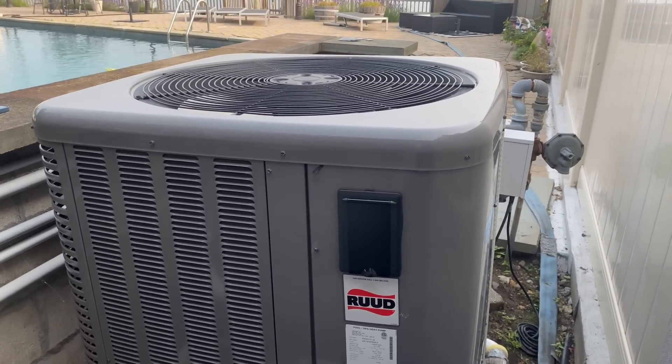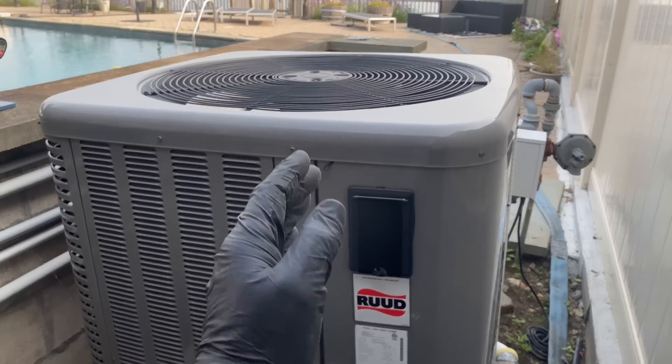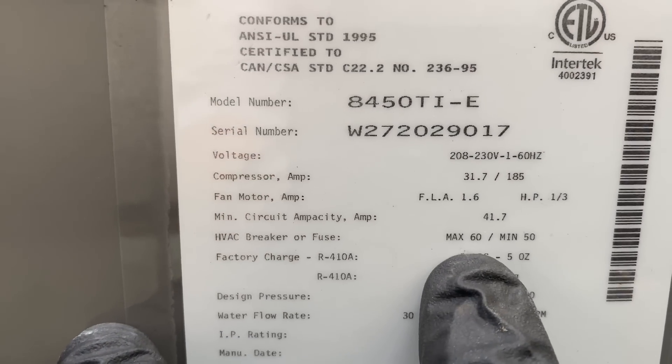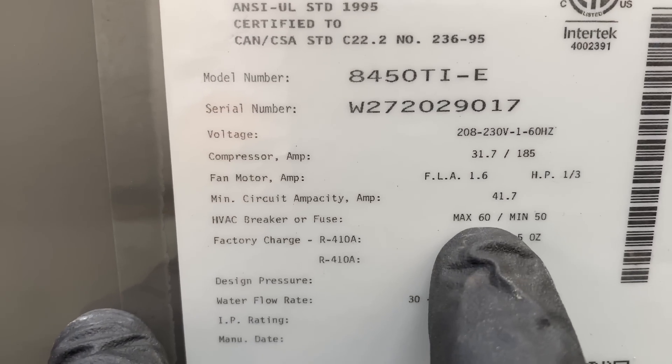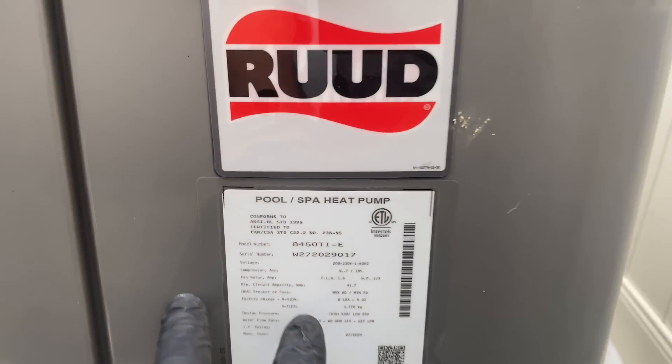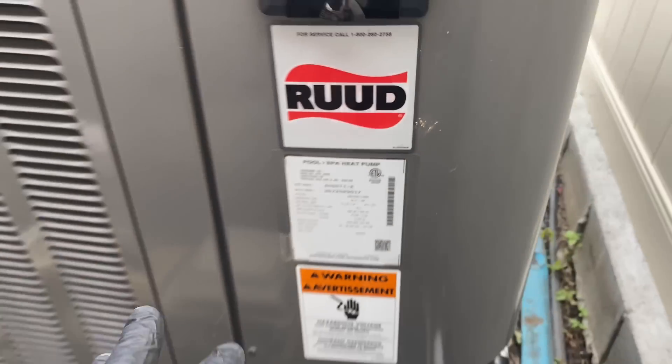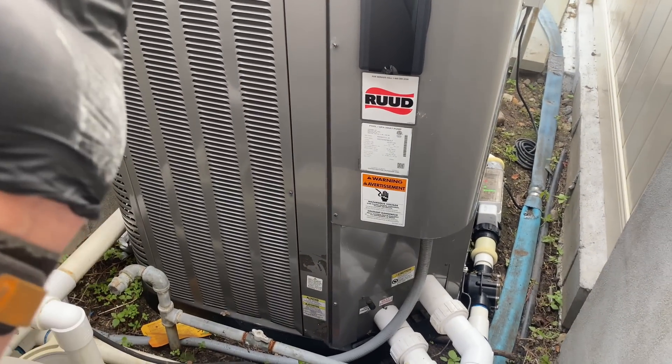This pool heater requires a maximum breaker of 60 and a minimum breaker of 50. It has eight pounds five ounces of R-410A factory charged. It is plug and play, ladies and gentlemen.